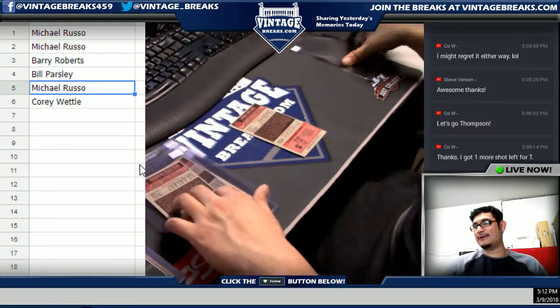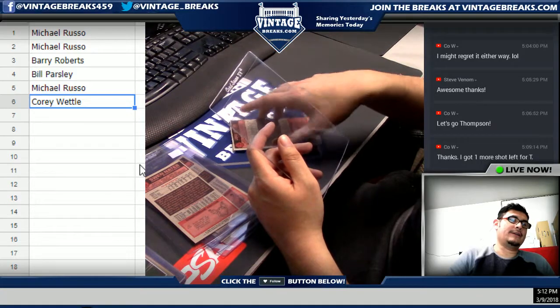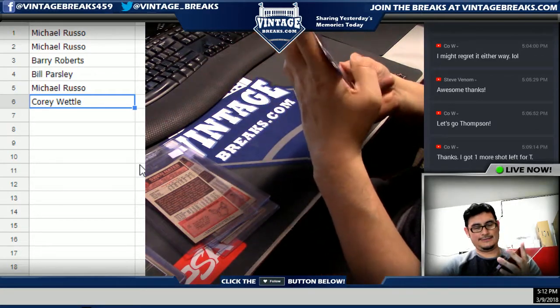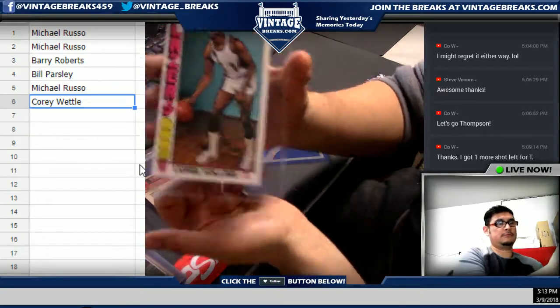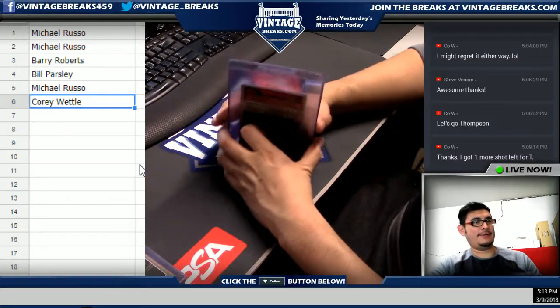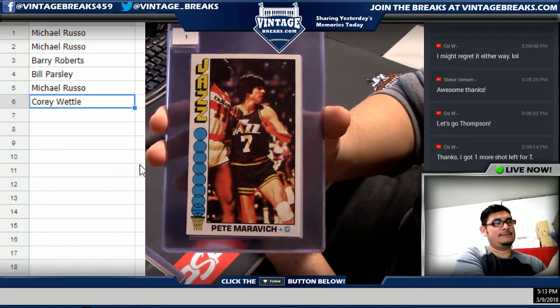Last card — Corey, you my friend are getting Lionel Hollins, Lionel Hollins for the Blazers. There you go. That's it, guys, but we pulled this awesome Pete Maravich card — very nice.